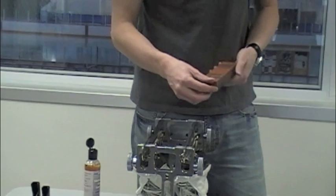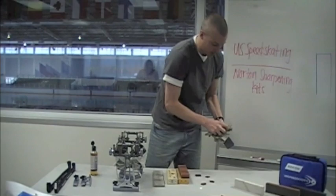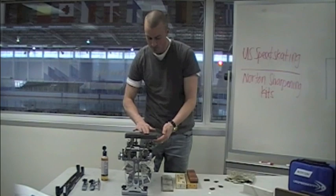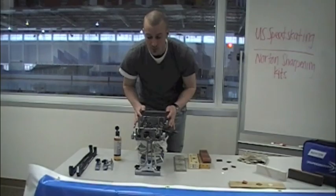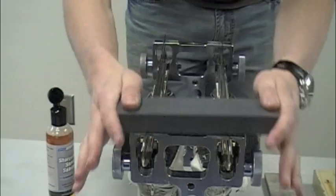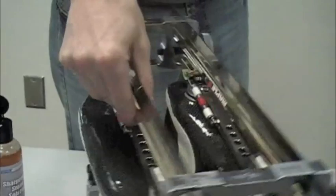The next stone I'm using is this gray stone here. Make sure the stone is clean before starting. Once again, using the sharpening solution evenly across the whole stone. And again, starting from the back, going all the way to the front, and not pushing at all — just using the weight of the stone to do the work. And once again, turning it around to ensure evenness all throughout the skate.